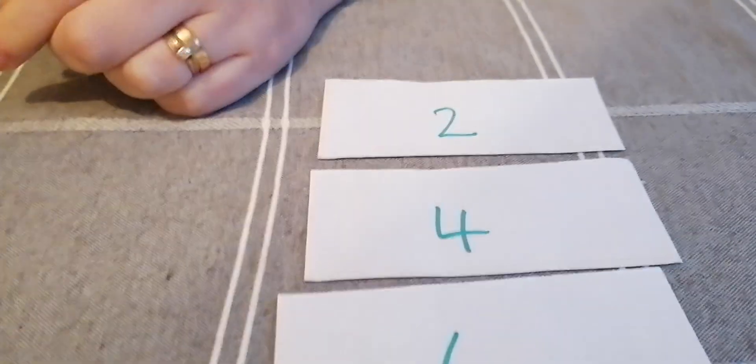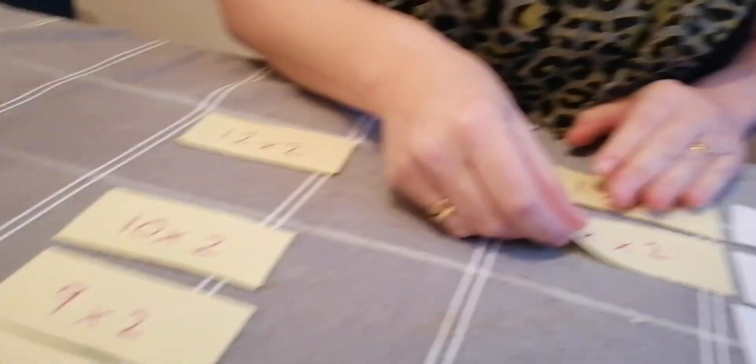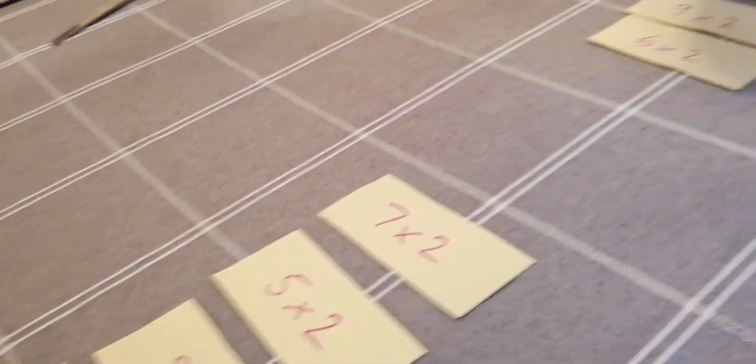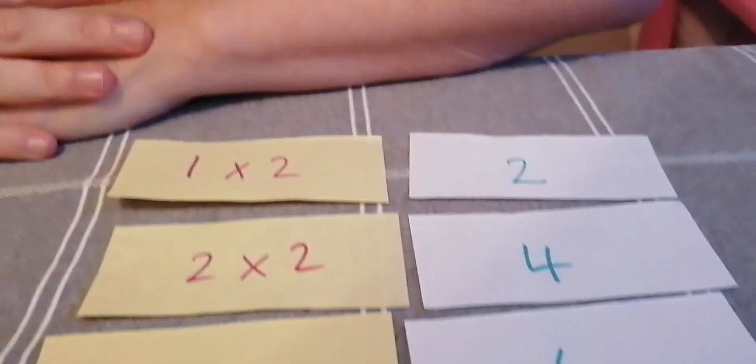When you've laid all the facts out, you'll notice that all the answers are in the right order from two all the way to 24, but the facts are mixed and muddled. The first game is getting your child to find the fact to match the answer — they've not got to do both, so keep it quite simple to start. We know the first times table fact is one times two — locate it on the fact side, match it to two, and get them to say it as they put it down. So one times two is two. Next answer is four — find two times two, match it. Then three times two — here it is, match it up. Next, eight is the answer — four times two. So you can see we've now matched all the facts with the answers in the correct order.